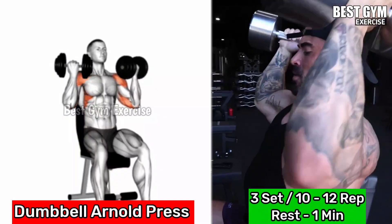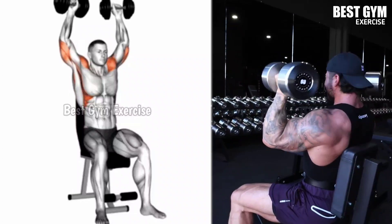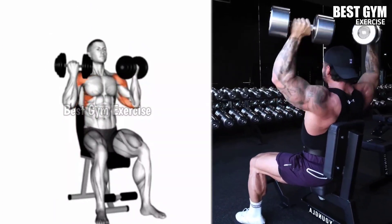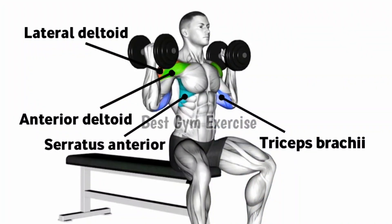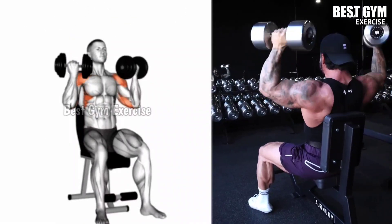Sit on the bench with back supported and hold the dumbbell in both hands at shoulder height. Press the dumbbell upward while rotating your palms together until they are facing forward at the top, and with the same form, bring the dumbbell down to shoulder height in the starting position.